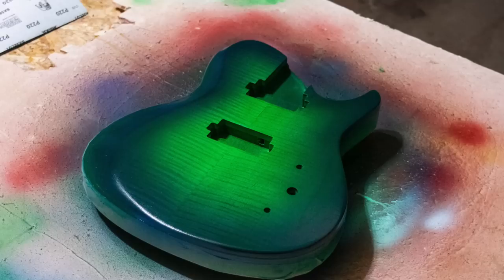After finishing the burst, I let the top dry for a couple of hours so I can safely handle it.